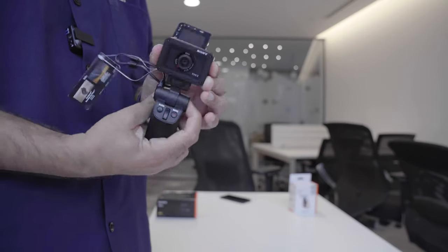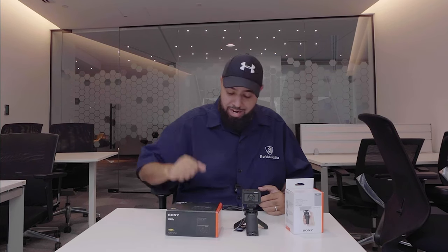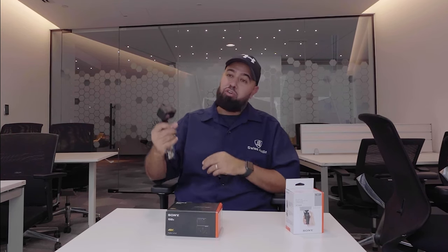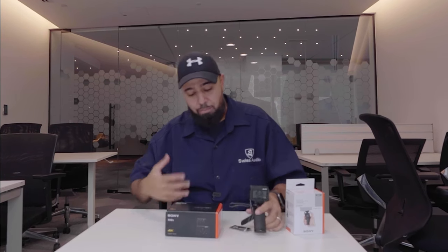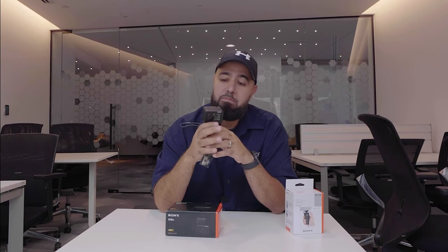Asalamu Alaikum and what's up everyone, hope you guys are doing well. Today we are reviewing the Sony RX0 Mark II. This thing shoots in 4K, it's waterproof, shockproof, and crush proof. We're gonna go over all the features and who should buy this little camera. It's a really cool camera actually — I've been using it for a couple of weeks now.